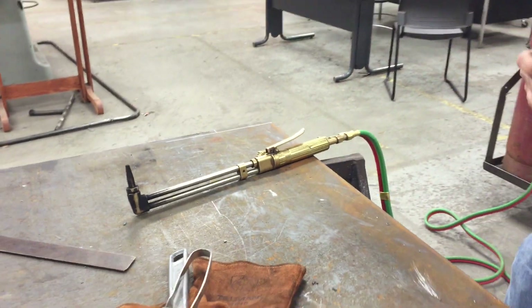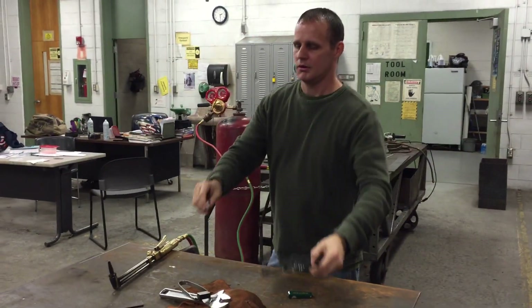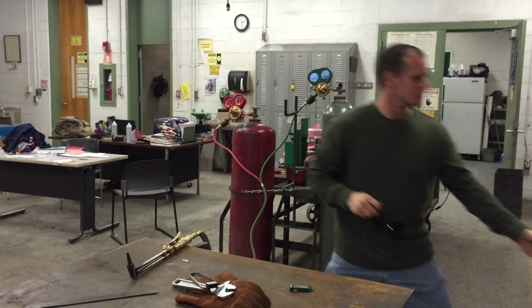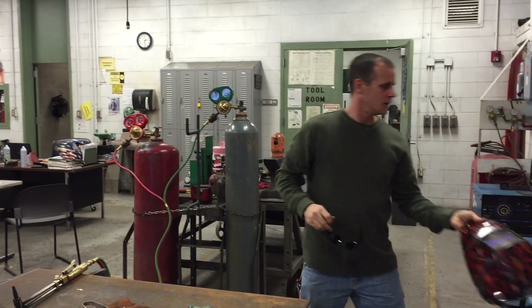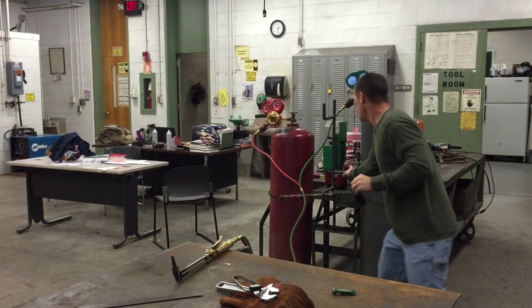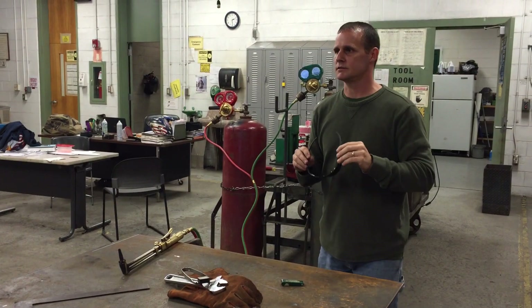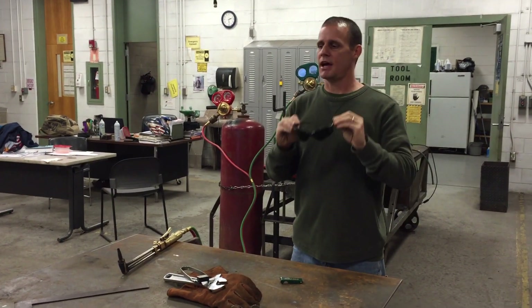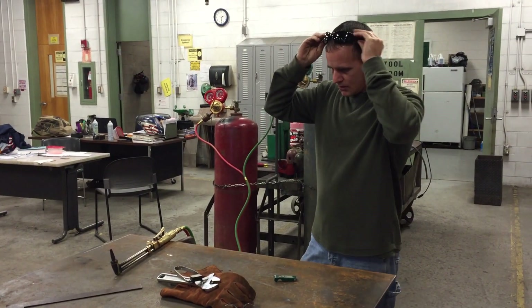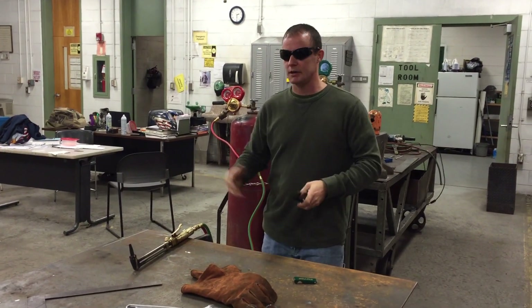Some people like to use welding hoods on cut mode — these auto-darkening hoods do have a cut mode. There are face shields that are tinted, and there are goggles like these that are tinted. I like to use regular cutting glasses — minimum shade 5, which is what OSHA recommends.